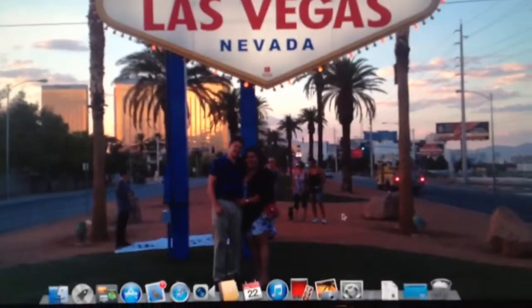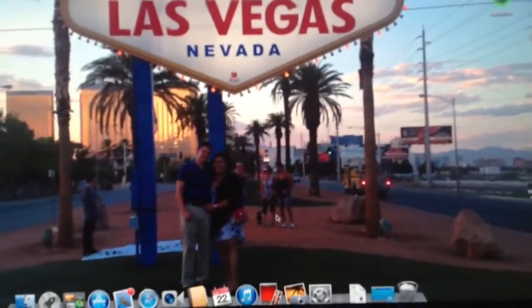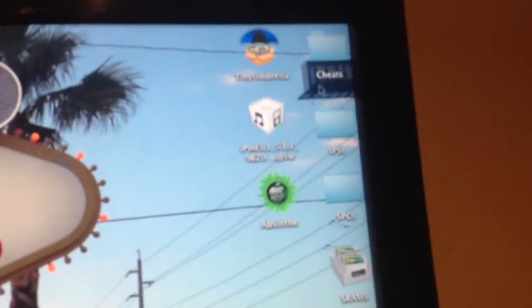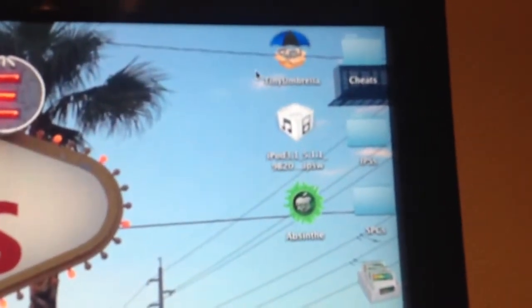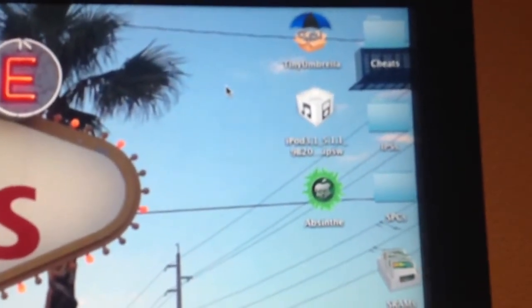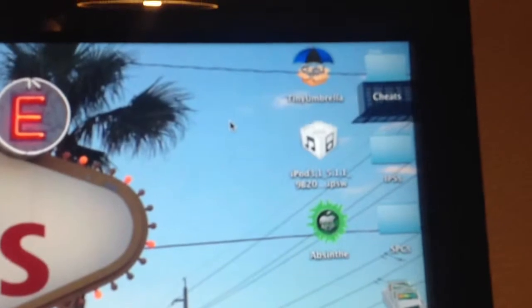Hey YouTube, it's BigMJ44 here, showing you how to jailbreak 5.1.1 with one of the easiest programs to use. First, you want to use Tiny Umbrella to save your SHSH files in case you accidentally mess up, which is pretty hard to do. But you have a backup there, and it's best to save all your SHSHs anyway when you have updates and you want to downgrade or whatever.